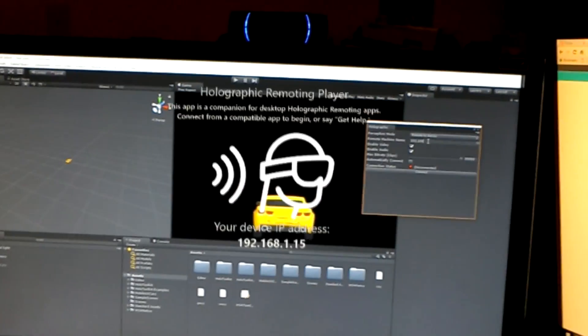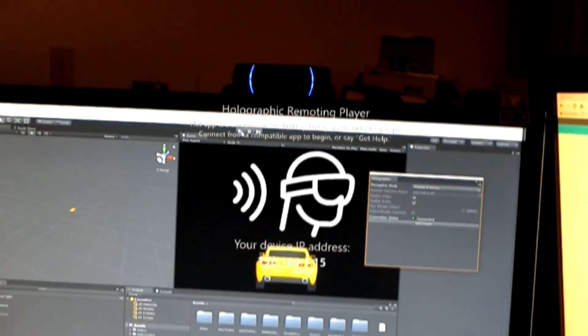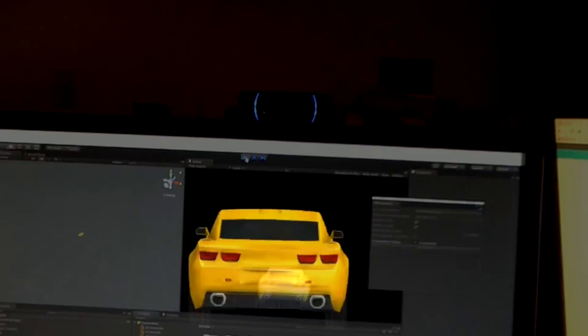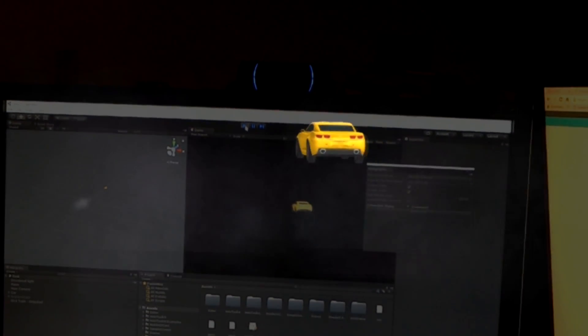But this video isn't just about this cool controller — I'm actually going to be using this controller with my HoloLens. Let me just show you. This is the new holographic remoting player — it just came out actually. It's pretty cool. It lets me hit play in Unity and it shows off right away, making the development cycle go a whole lot quicker.